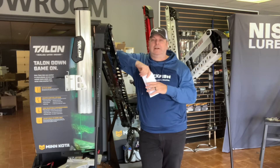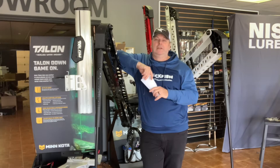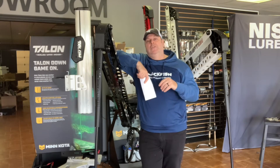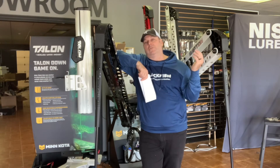I haven't found anything about a Talon that I don't like. This year we're going to try the Raptors and see — we'll let you know after I spend a year using them. But those are the similarities between the two; now let's look at some of the differences.